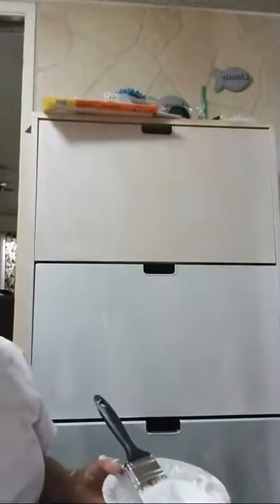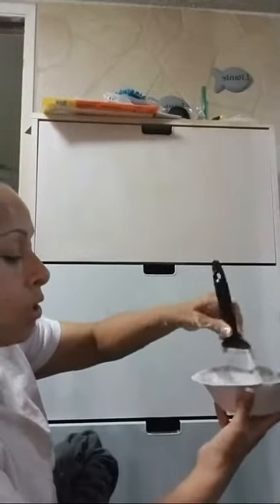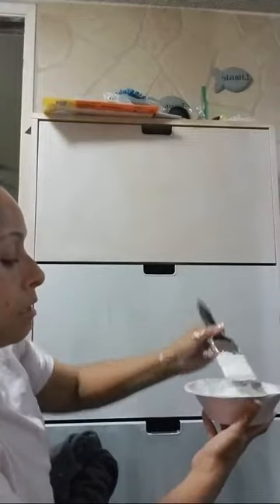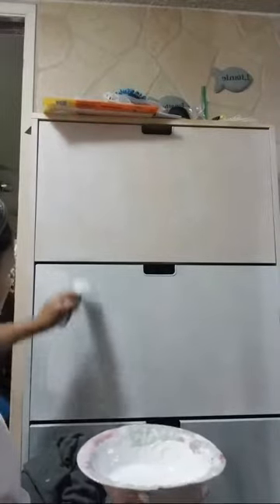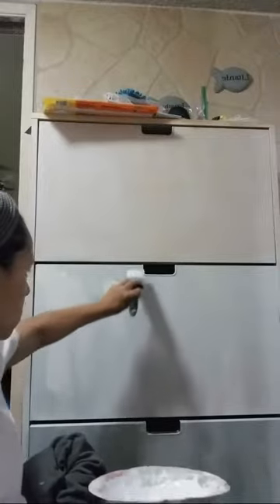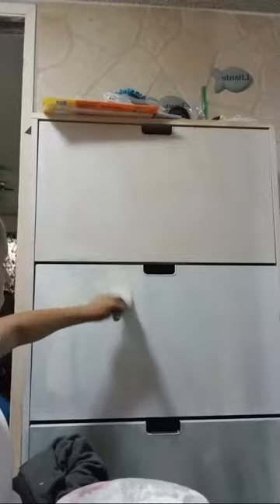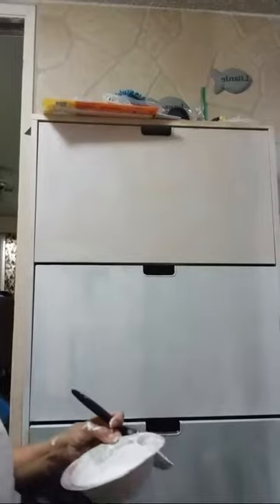I use these disposable plates a lot. So this is what's going on so far. Originally I would do the white first just to cover most of the brown, but it was on the ground so that didn't turn out very well. We're going to work with this.